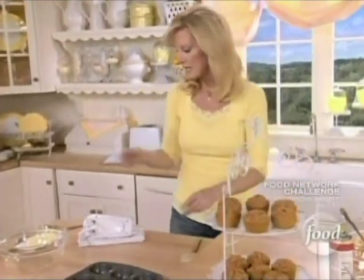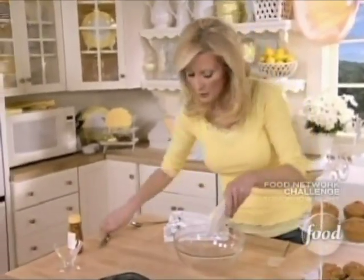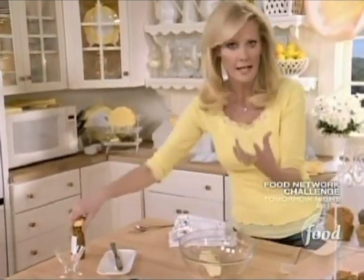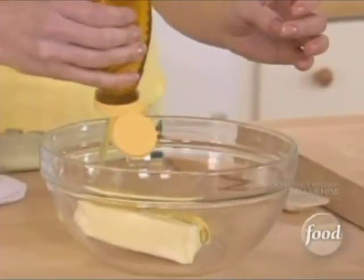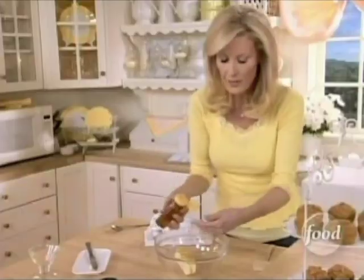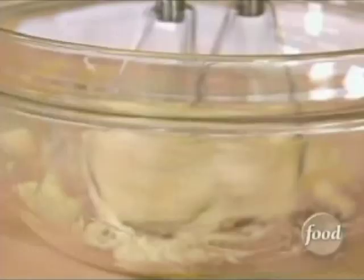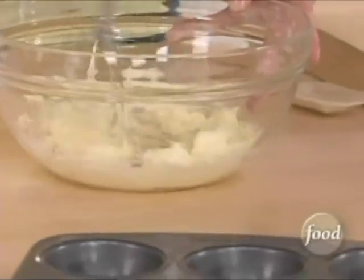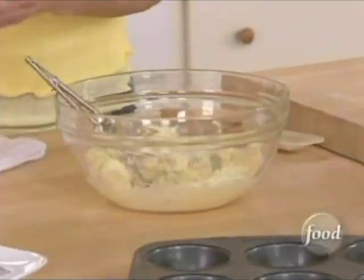Super, super simple. This is just a stick of softened butter — you have to make sure it's nice and soft. Then two tablespoons of honey go in. Nice natural sweetness. Blend these together and get all that butter off the beaters.